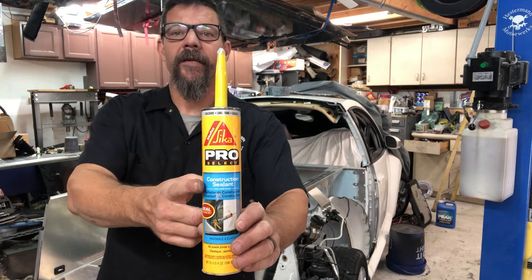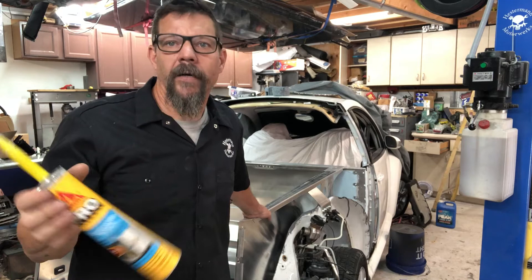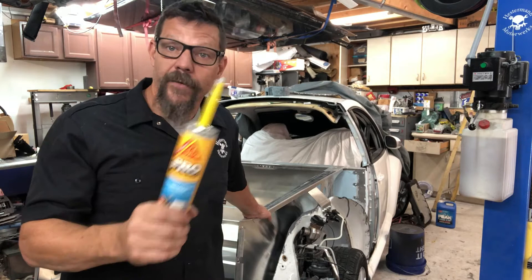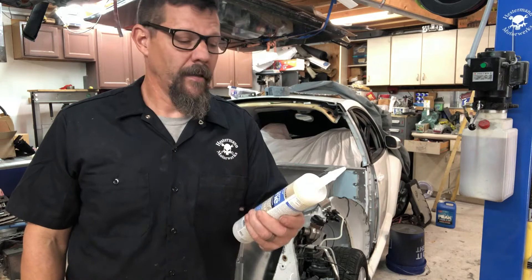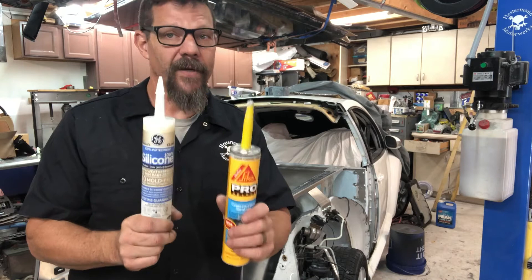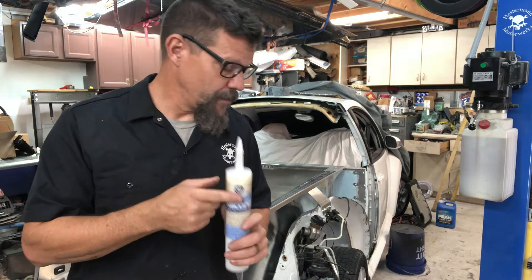My favorite sealant is Sikaflex Construction Sealant. It's available on Amazon, the big box stores like Home Depot and Lowe's, or a local hardware store. It's between six and eight bucks a tube. Mark Smith is a huge fan of GE Silicone 2 — it's good stuff, though you need to make sure you prep really well if you use it. It's about a dollar cheaper than the Sikaflex. I would get the 100% Silicone 2 type.